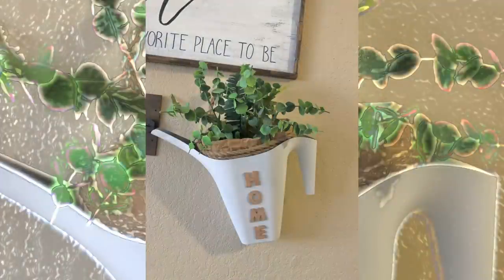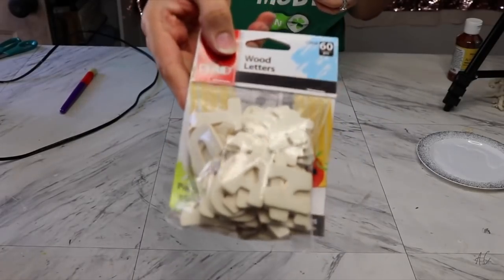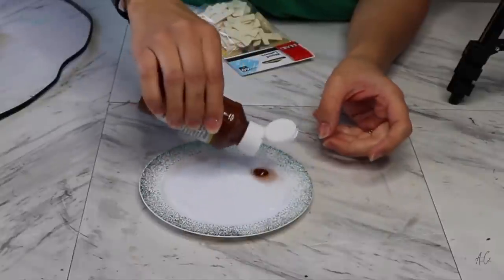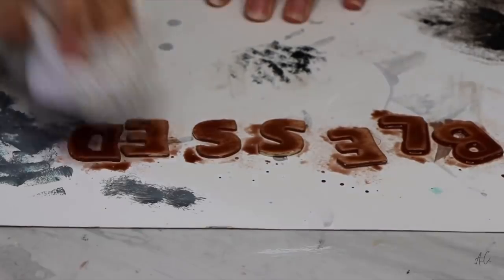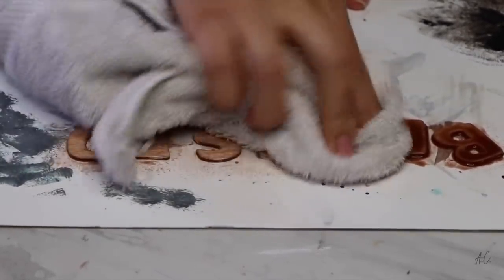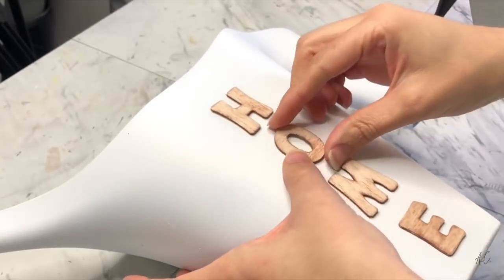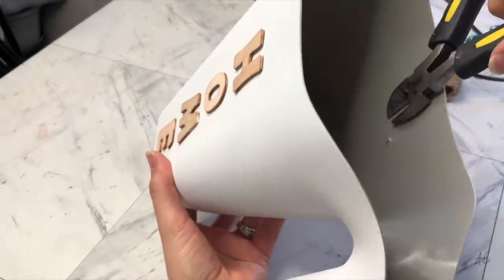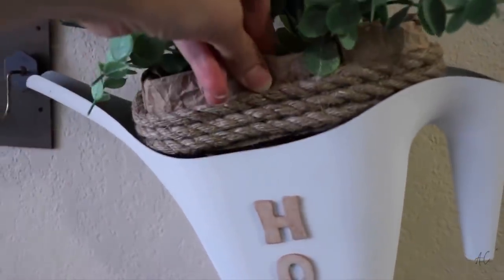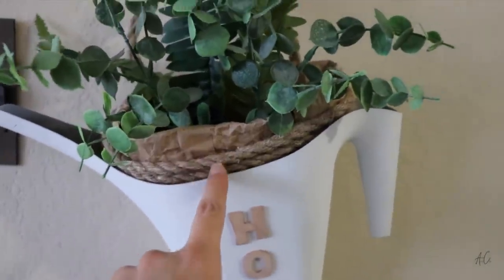For this one I'm using a Dollar Tree watering can spray painted white — you can find most of my craft supplies in my Amazon storefront linked below. I have wooden letters — probably available at Walmart — and to create a stain I mixed Dollar Tree acrylic paint in deep brown with a little water, applied with a paintbrush and tapped with a rag. I started with the word 'blessed' but it was too long so I changed it to 'home.' To hang it I hot-glued a thumbtack with wire to the back, snapping off the tip. I crumpled a paper bag, added rope, and greenery — done.